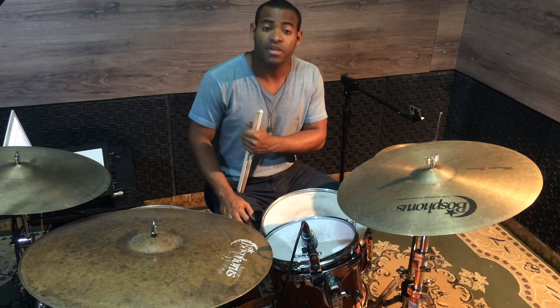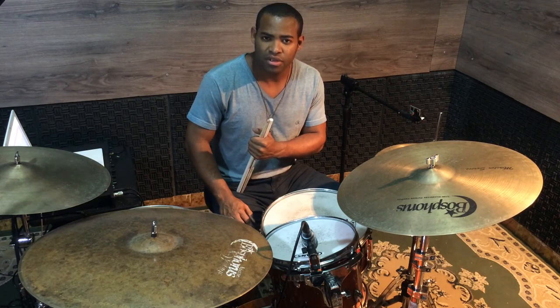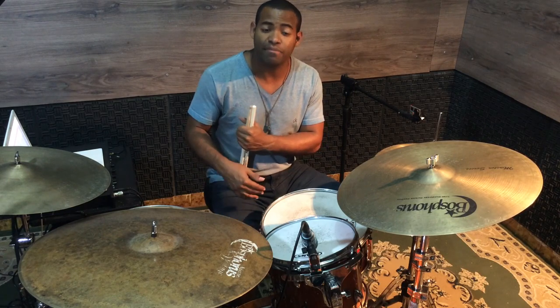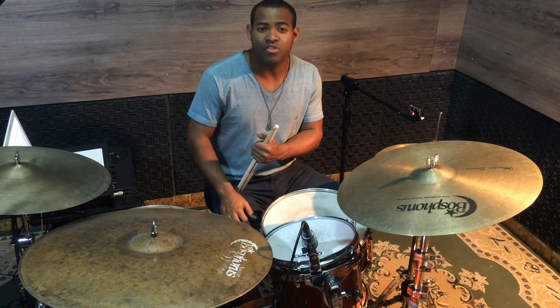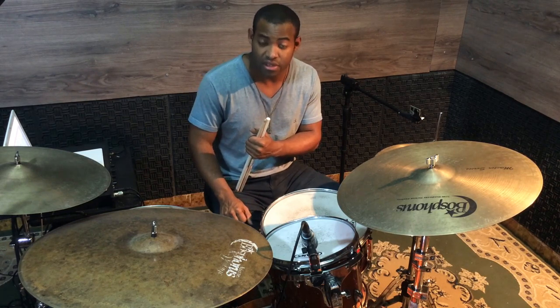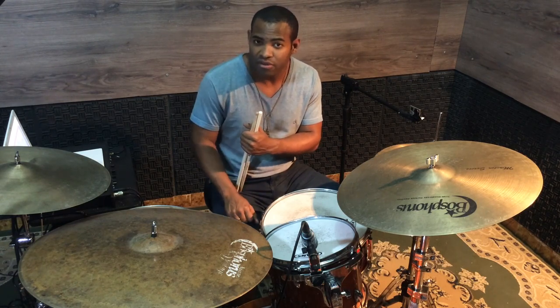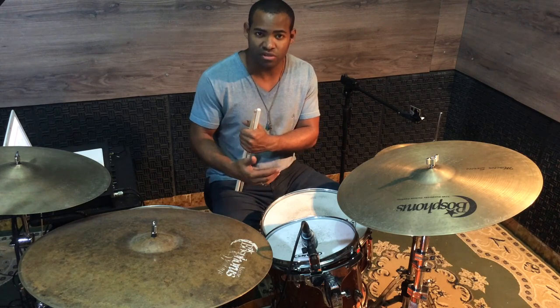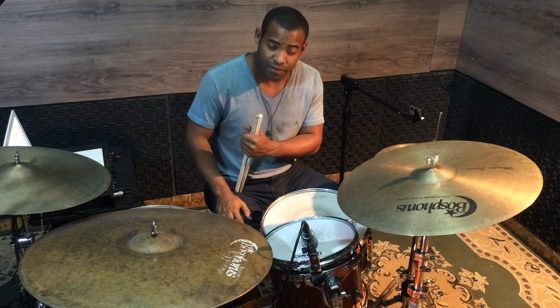We will use a sticking pattern, and with it we can create several fills. We're going to use a concept, and with that concept we'll learn to create fills. This is much more important and interesting than learning just one fill and stopping there. So we'll learn the concept and use it to create many fills.